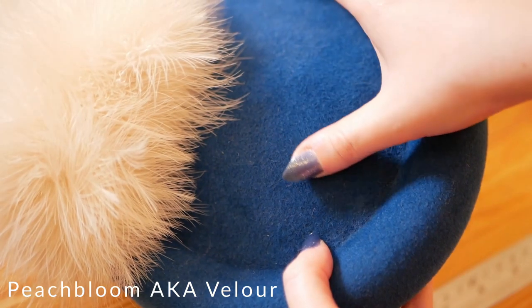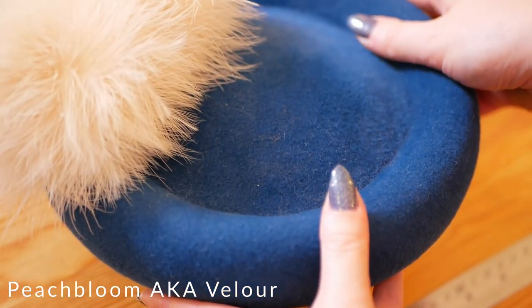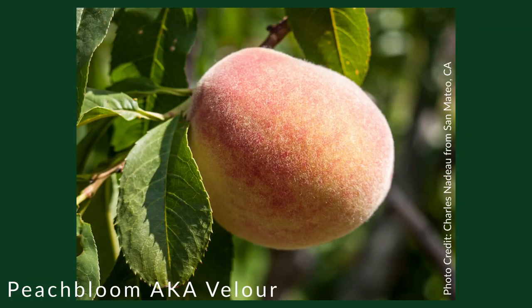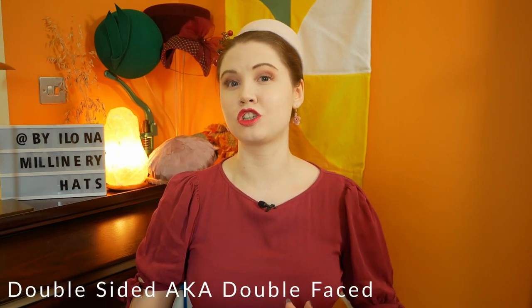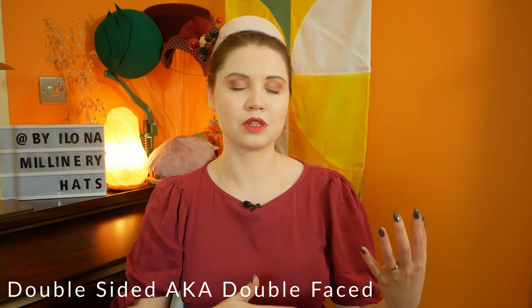Peach bloom, also known as velour, is a felt surface descriptor. These days all rabbit fur felts default to a peach bloom texture. Imagine the soft fuzzy surface of an actual peach — that's what peach bloom feels like. These felts can be single or double sided, meaning the texture is either just on the outside or on both the outside and inside. You might choose to use a double sided velour peach bloom if your hat design has an upturned brim.